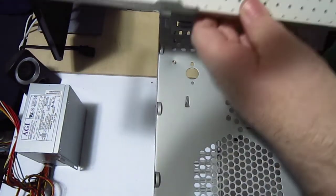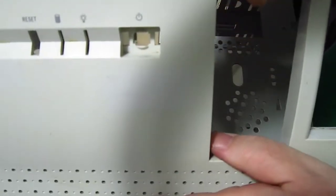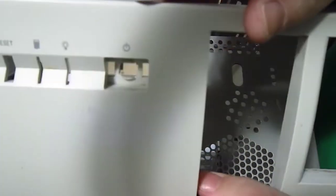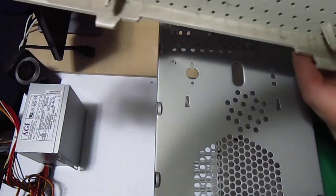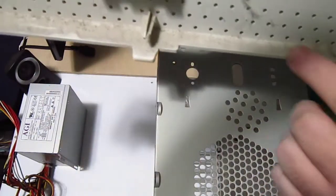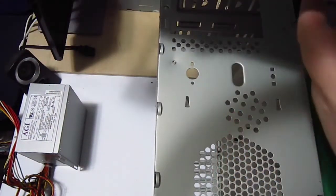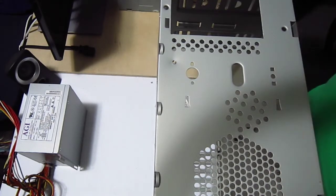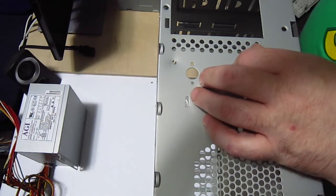The front of the case — I've already taken the buttons off because they're, you can see, down in there, real dirty. Give that a wash. And right here along the bottom edge, just covered in dust, cobwebs. Very nasty.